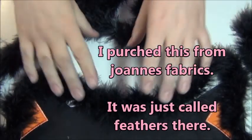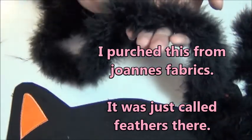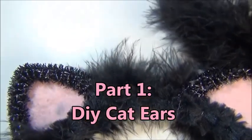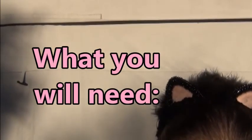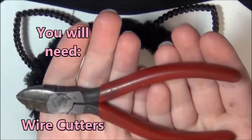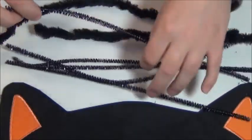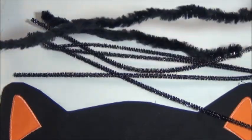So the next thing you'll need is this fluffy, feathery — well it's not really feathery, but it almost looks like what I would describe as a miniature boa. Small black pipe cleaners, I got these from Dollar Tree, and then larger pipe cleaners, you can get these at Michael's or Hobby Lobby.